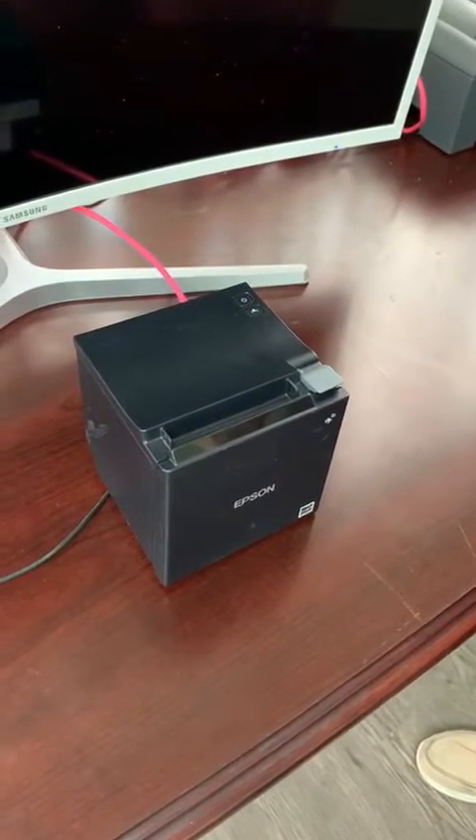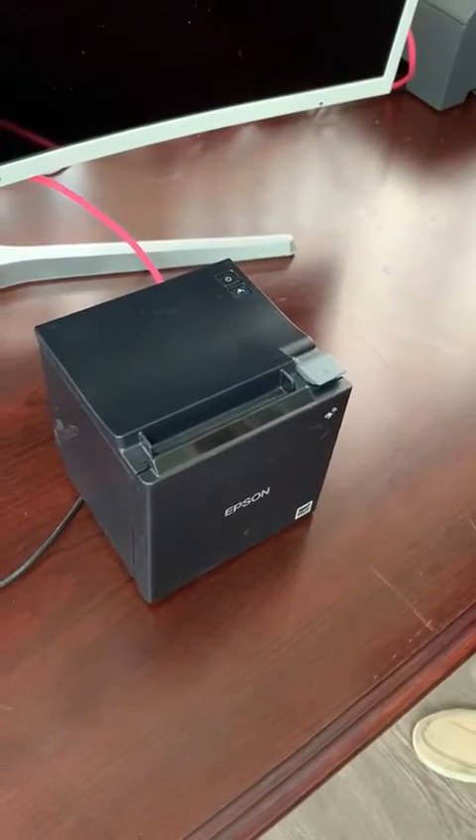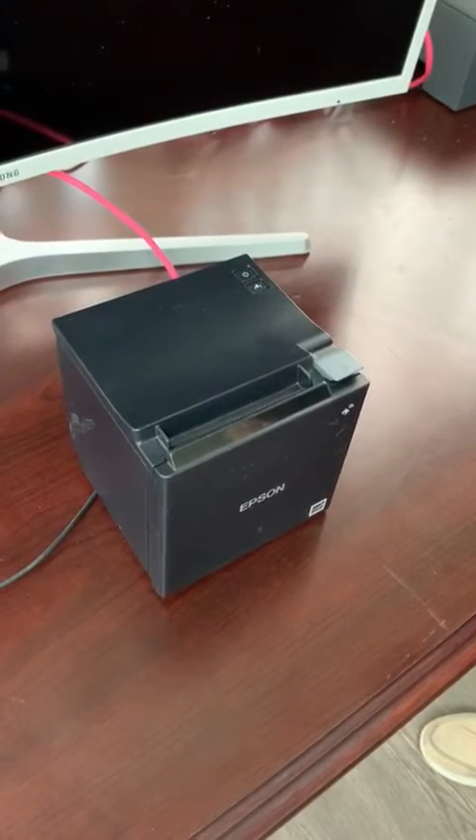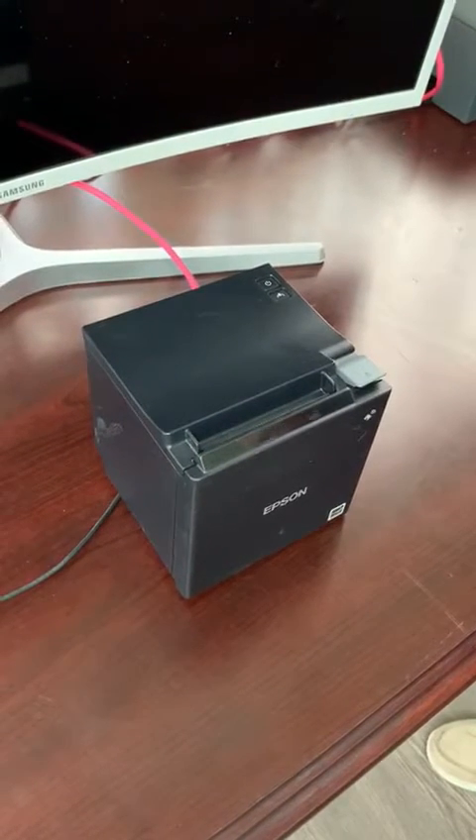Hello, my name is Emily and I am with IPOS Point of Sale. Today I will show you how to obtain the IP address and the MAC address on an Epson TM M30 printer. So let's get started.